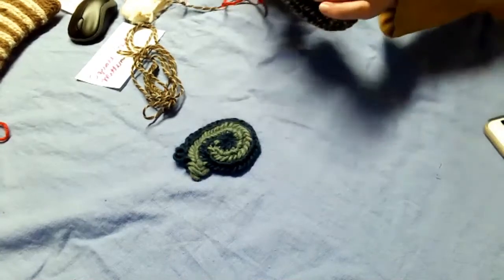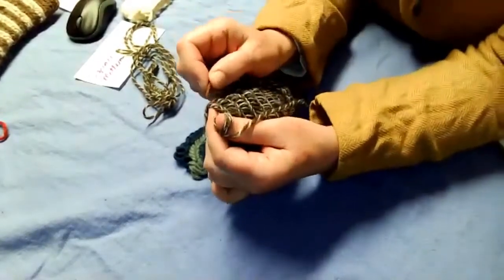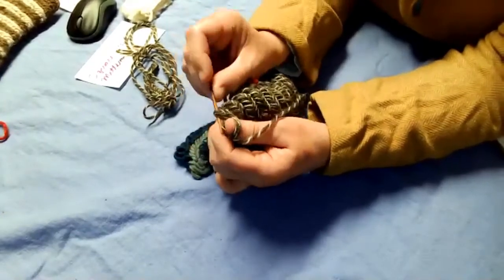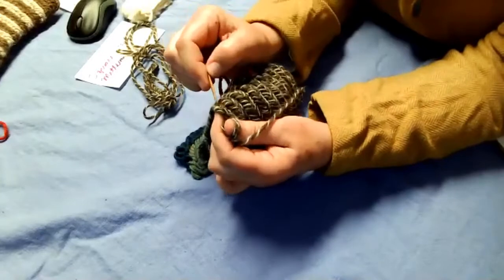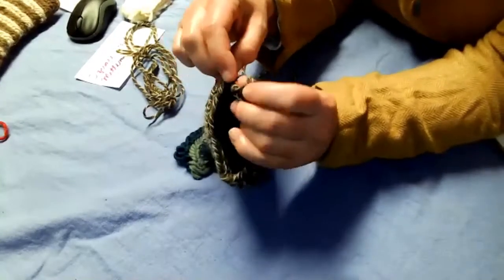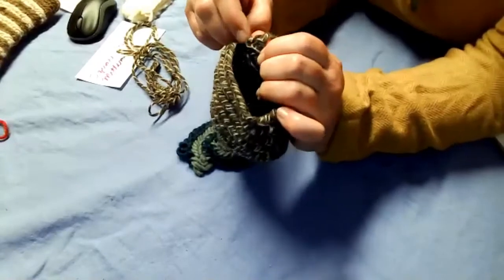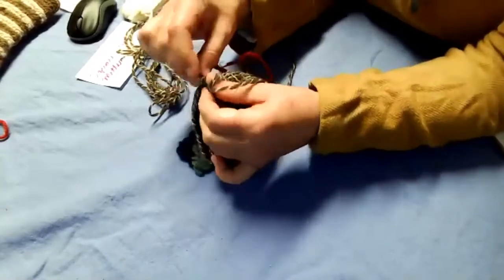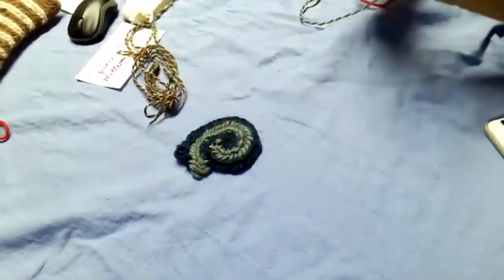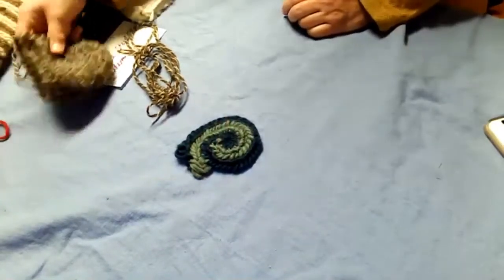By decrease I mean instead of picking up the next loop, you pick up two and do your stitch. I'm doing the finish stitch for this, so I would pick up two, do my stitches normally, and keep on going.